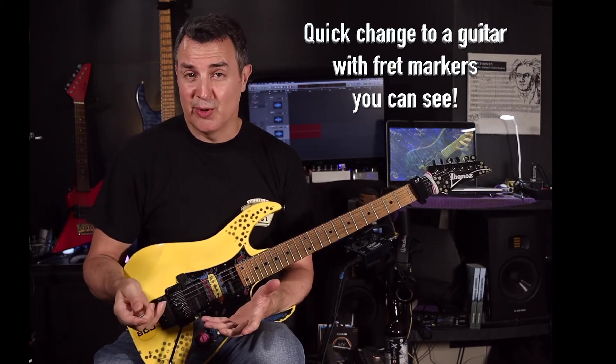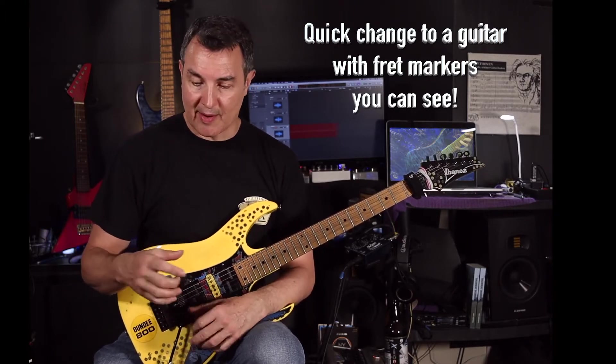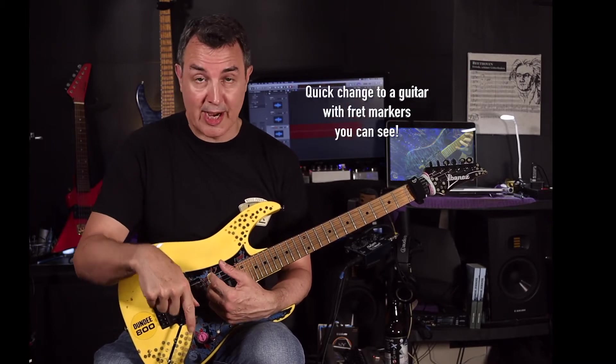Most of you know the pentatonic. If you don't know the pentatonic, I've already done a video on pentatonics — you can look in the description.